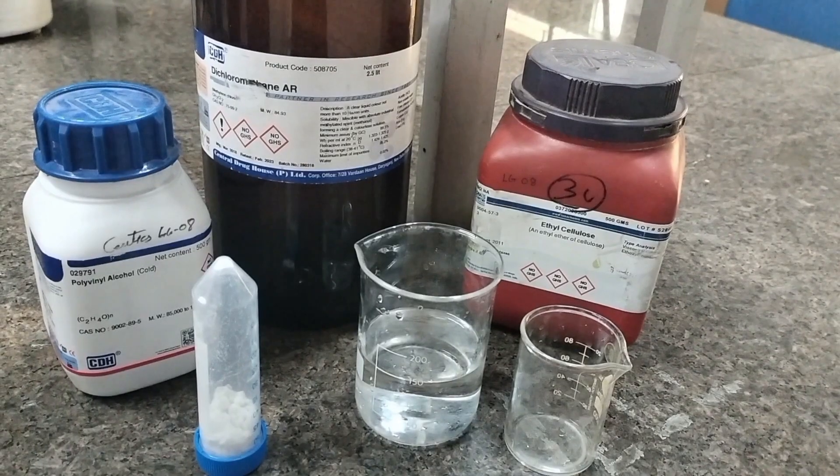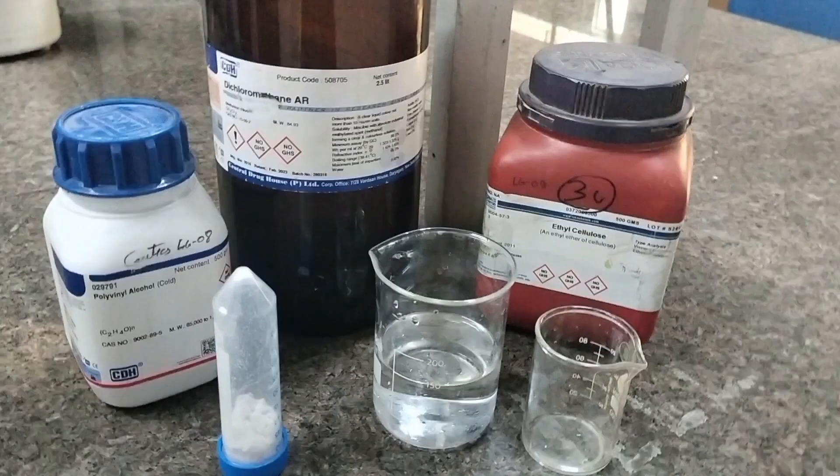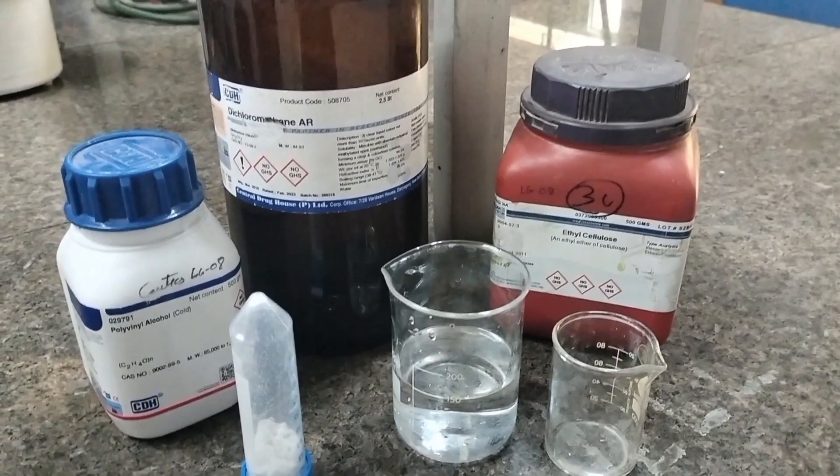Today we are going to prepare micro sponges by quasi emulsion solvent diffusion method. For this method, the required ingredients are ethyl cellulose, polyvinyl alcohol, drug, water, and dichloromethane.